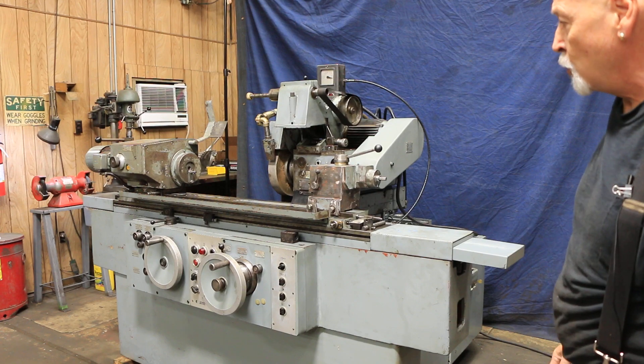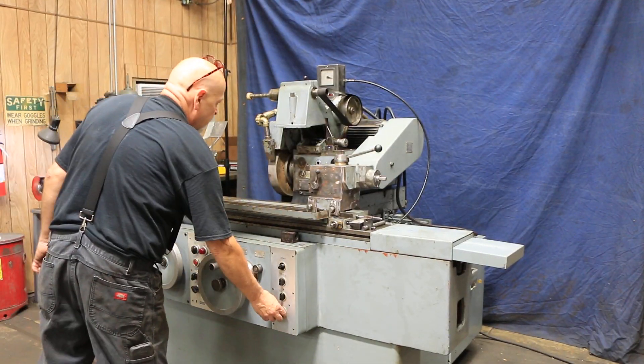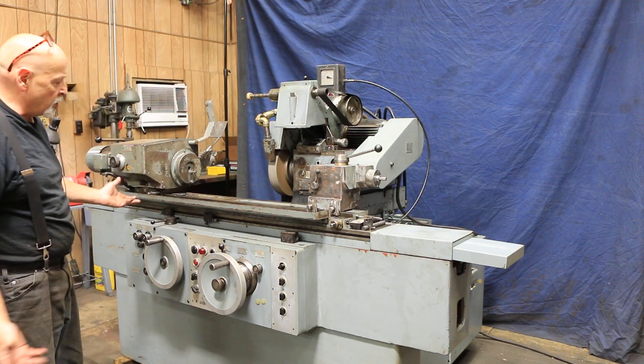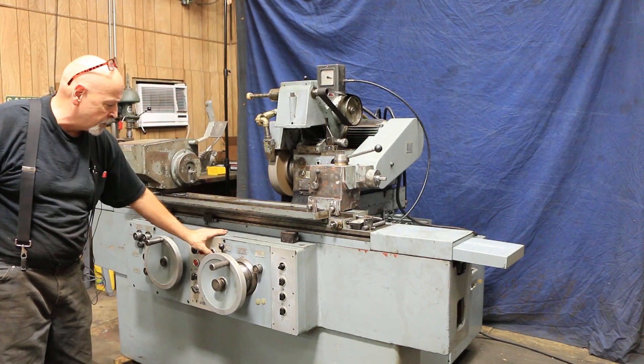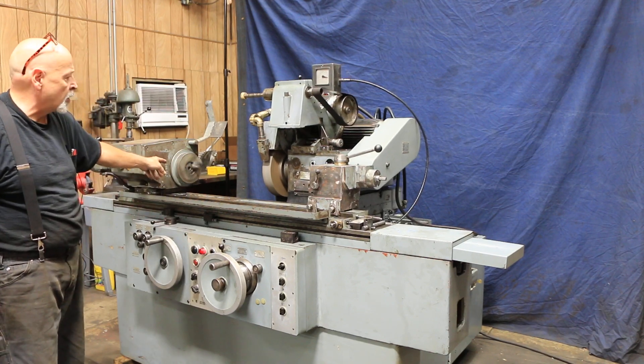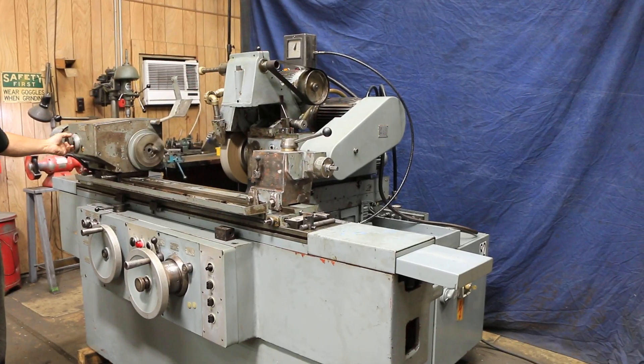It's currently wired for 220 volts. I'm going to go ahead and start the grinding spindle and show you a plunge cycle. In the plunge cycle we're going to bring the slide in with the push button — it's going to start our work head. This is variable; as I turn this knob here we're going to go faster or slower.